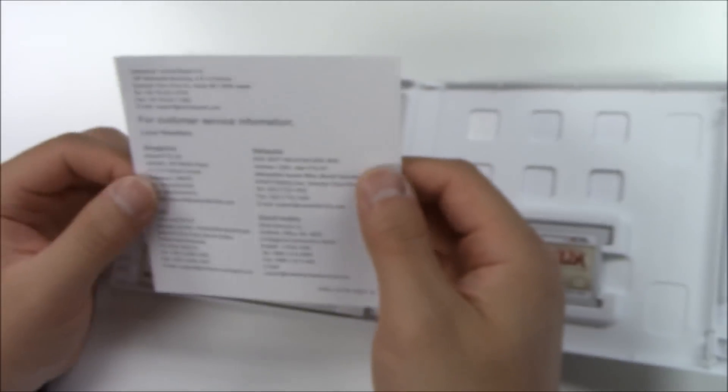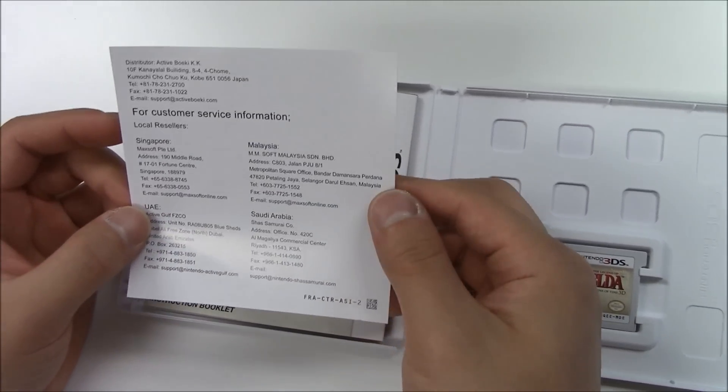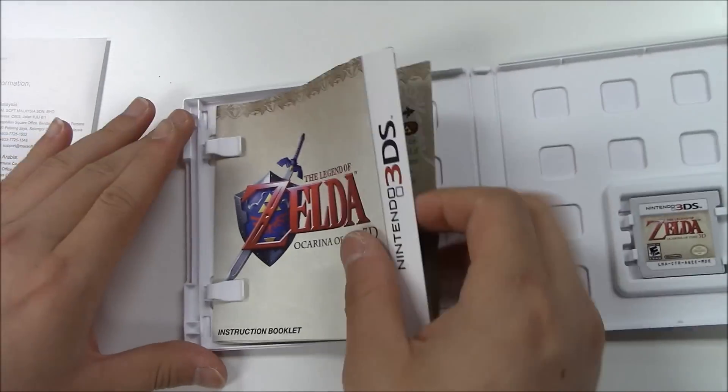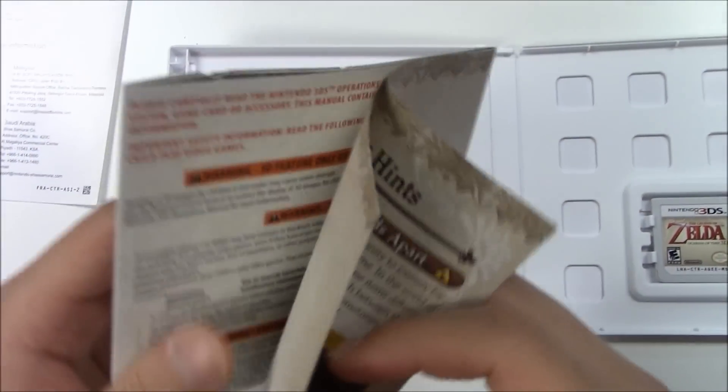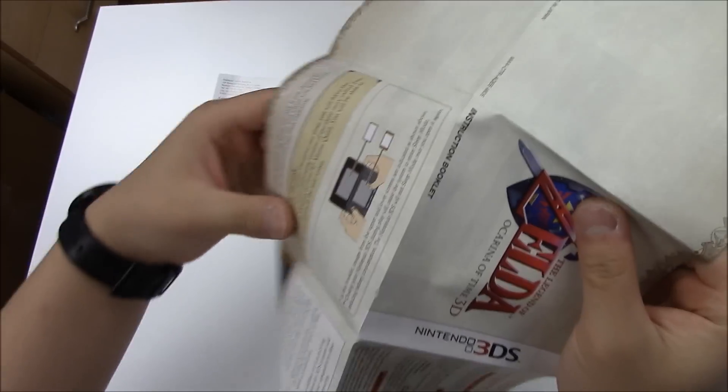As soon as you open it up, you got some customer service information for Singapore, Malaysia, UAE, and Saudi Arabia. And then you got the manual, which appears to be a foldable manual.